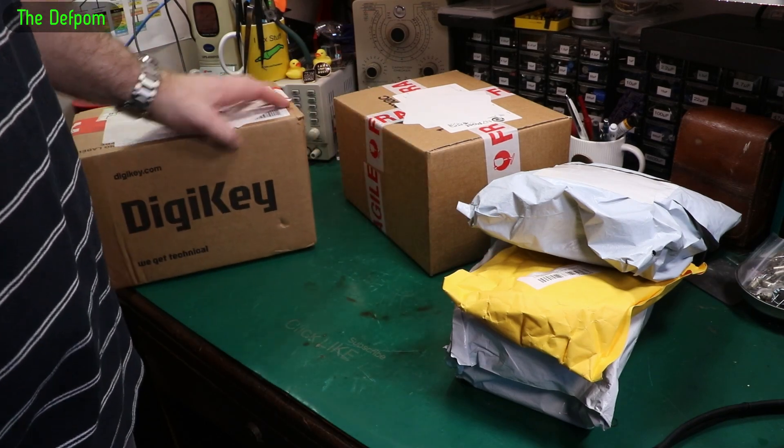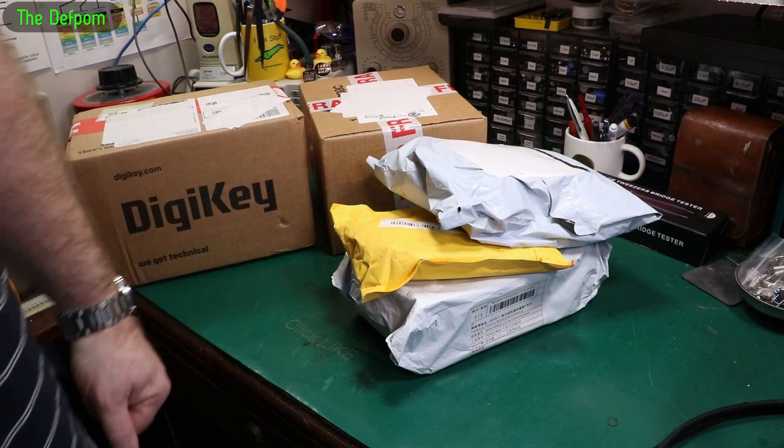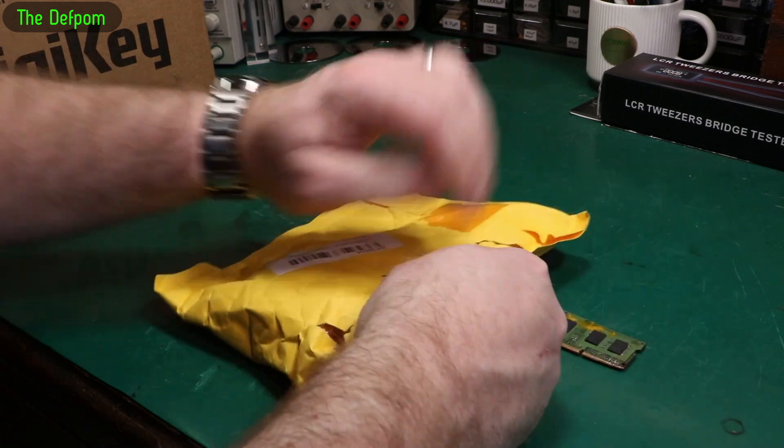Mailbag time! Got a bunch of stuff from Digi-Key. I don't know what's in there, I don't know what's on these — I guess we'll find out, stick around. Don't forget there are links down below for things I can give you links for, make sure you check those out.